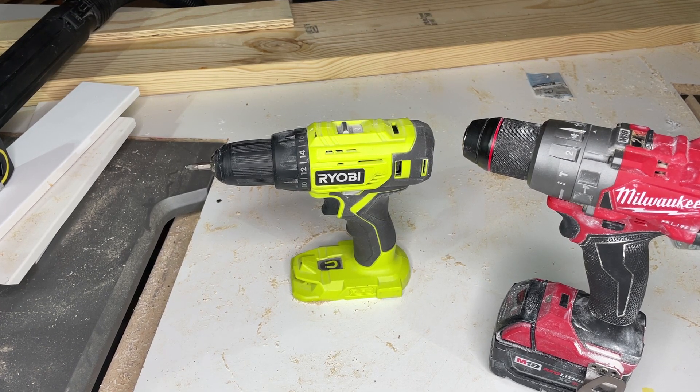I want to hop on here and do a quick video comparison on this RYOBI drill and this Milwaukee hammer drill.